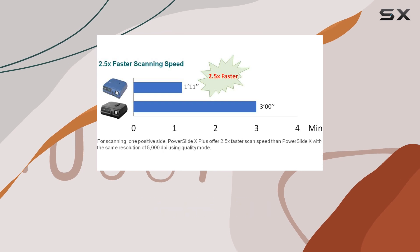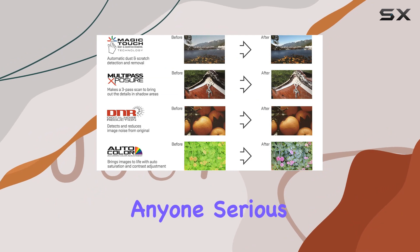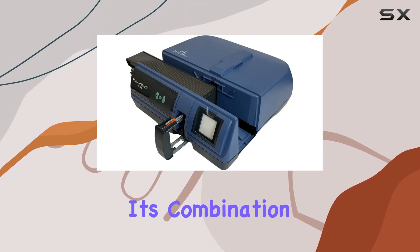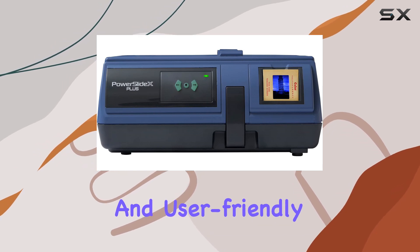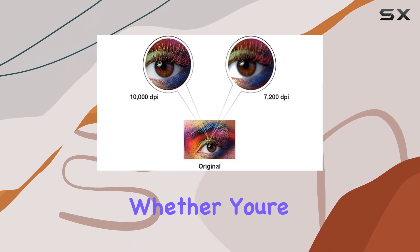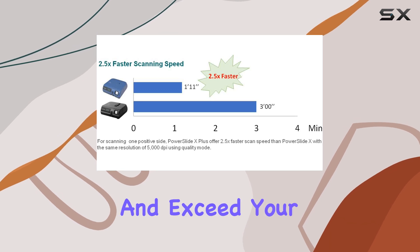Overall, the Pacific Image PowerSlide X Plus 35mm Slide Scanner is a top choice for anyone serious about digitizing their slide collections. Its combination of high-resolution scanning, efficient batch processing, and user-friendly design makes it one of the best options available in its category. Whether you're a hobbyist or a professional archivist, this scanner will meet your needs and exceed your expectations.